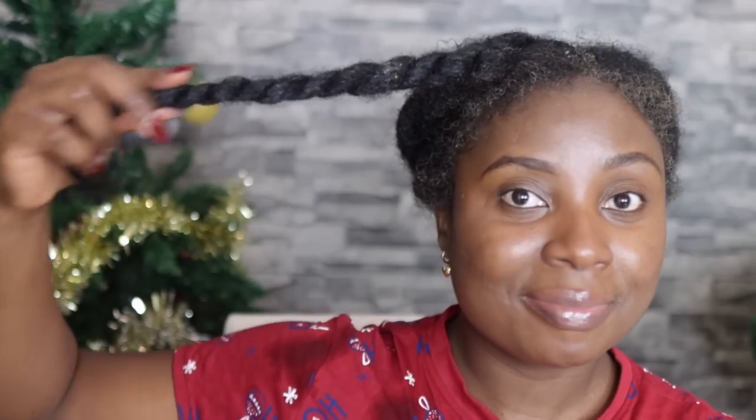This brings me to the end of the video. I hope you guys enjoyed watching — if you did, please give it a thumbs up and subscribe to the channel if you haven't already. Meet me in the comment section below if you have any questions, and I'll catch you in my next video. Thank you for watching — until next time, bye!